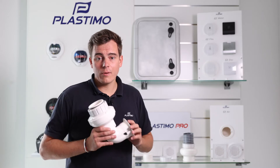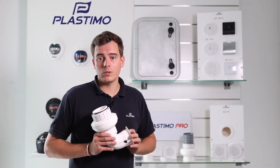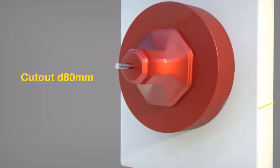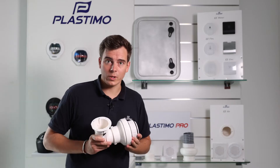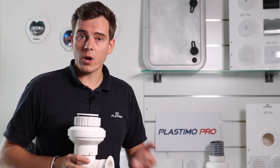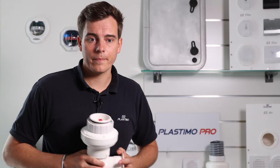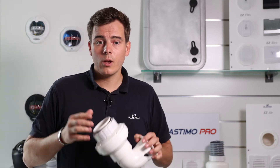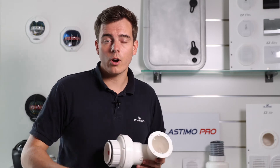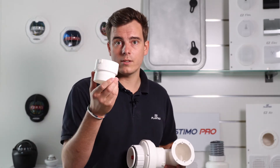Our EZ Air unit is revolutionary on the market compared to the traditional gooseneck installation. The unit fits through any type of hole and is directly mounted to the engine compartment bulkhead with a 25 mm maximum thickness. No sealant is required to install the EZ Air unit. It can be mounted on a standard drilling size on the market, which is 80 mm. On the other end of the unit, we offer a straight elbow or straight sleeve compatible with our optional 75 mm sleeve reducer.